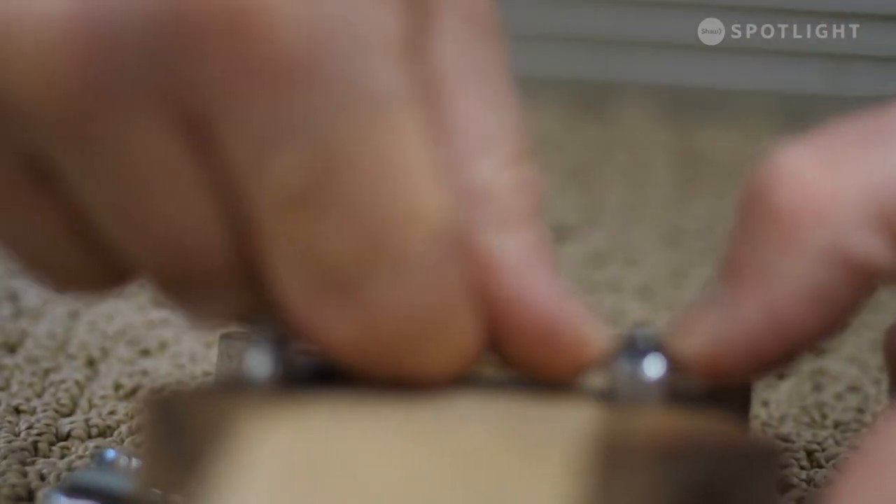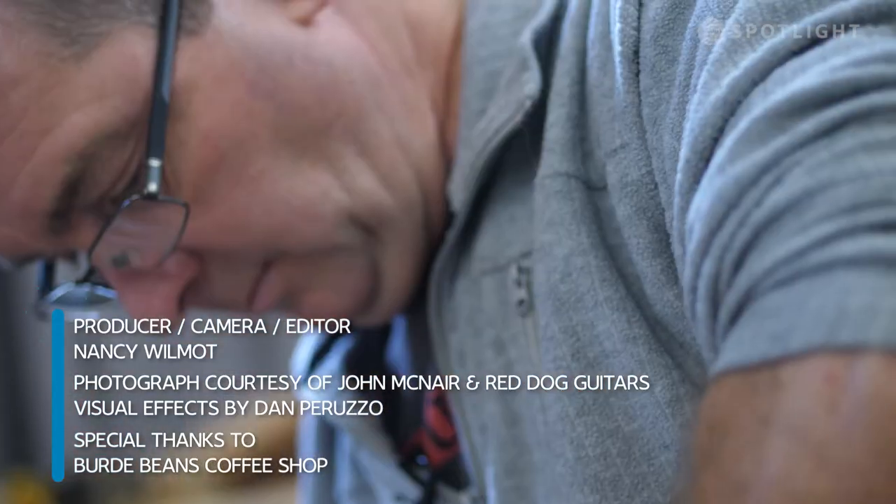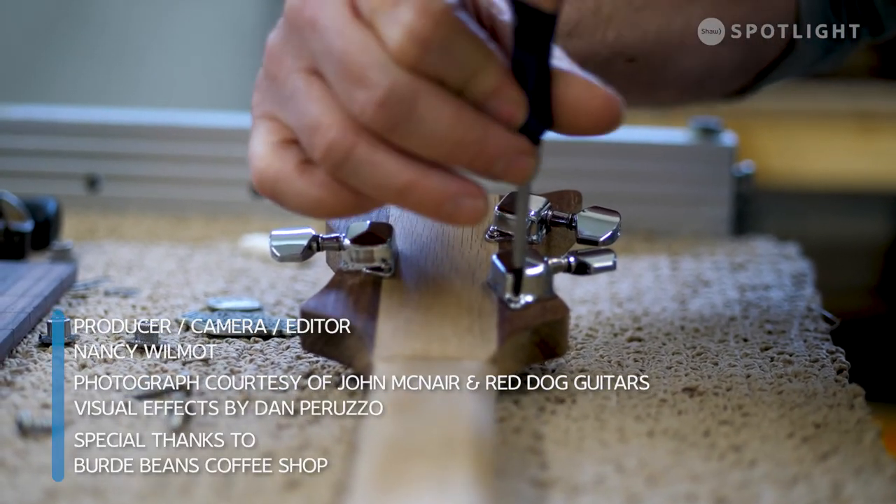The cigar boxes are beautiful, they've got a resonance to them. It was never what they were intended for, but you just put all the parts together and it becomes a beautiful thing. It becomes so much more than the sum of its parts. I try not to measure time when it comes to these — this is not something that I would ever want to charge by the hour for, because it would just take all the fun out of it for me.